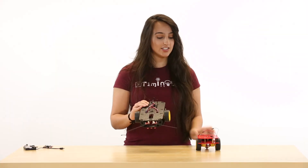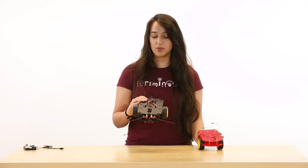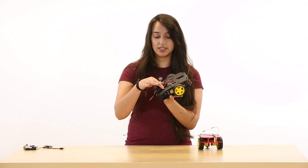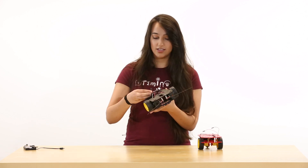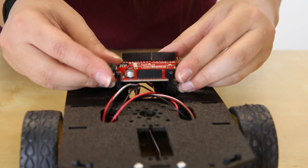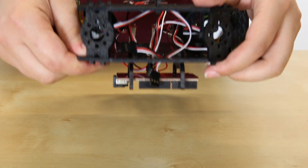Another large change is that instead of having all of these holes on top of the chassis where you would screw your boards in, we've got this nice little four-sided clip which fits the RedBoard right in there. It also fits multiple Arduino boards, as well as our RedBoard.